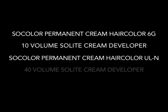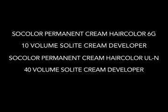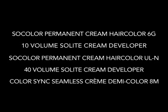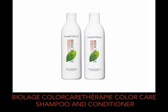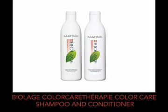To review, we have created our refined waves using: SoColor Permanent Cream Hair Color 6G, 10 Volume SoLite Cream Developer, SoColor Permanent Cream Hair Color ULN, 40 Volume SoLite Cream Developer, ColorSync Seamless Cream Demi Color 8M, ColorSync Activator, Sleek Look Blow Down Light Lotion, Sleek Look Iron Smoother, Sleek Look Sealing Serum, and Biolage Colour Care Therapy Colour Care Shampoo and Conditioner.